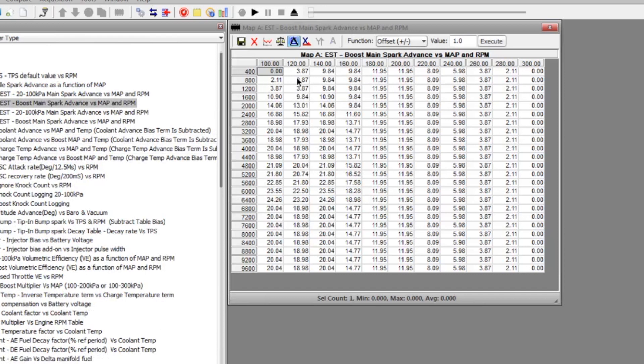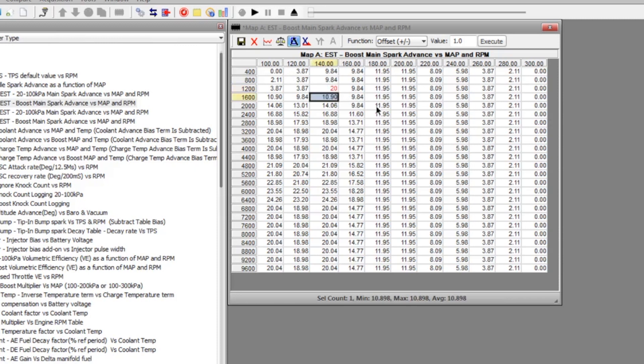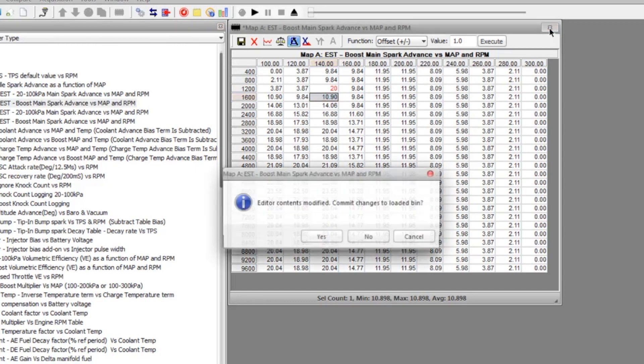So what that means is we can write to any part of the table or any part of the memory at will. If we want to change one cell on the table, we can do that live in real time. But all that's not there in the standard code.